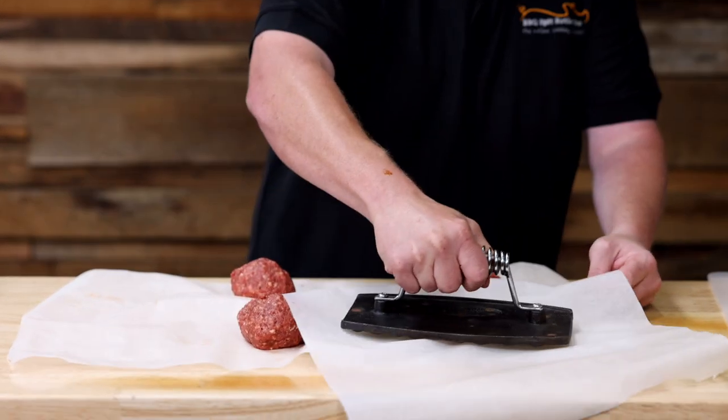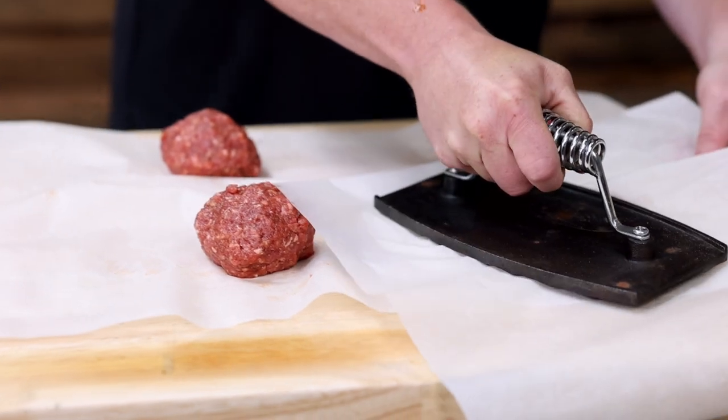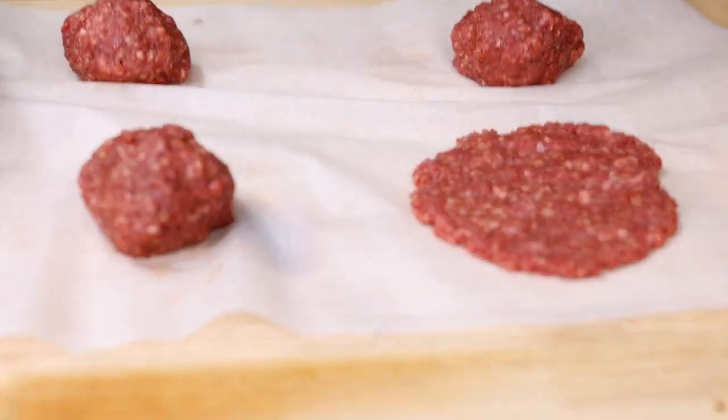So we rolled them up. Now we're gonna smash them with our Flaming Coles burger press. Get them on the grill. Voila! They're smashed.